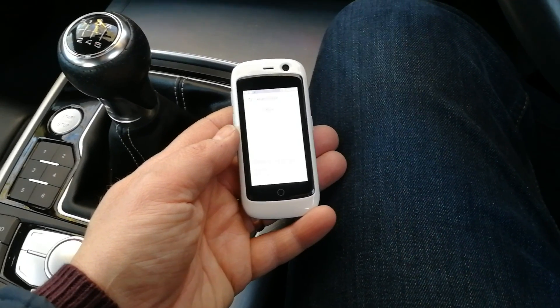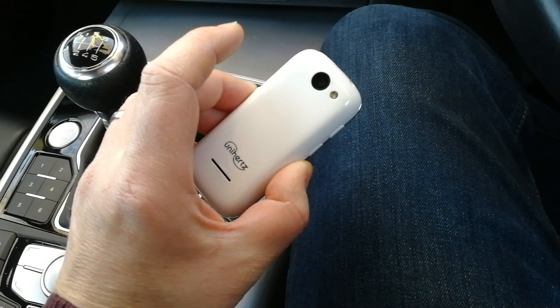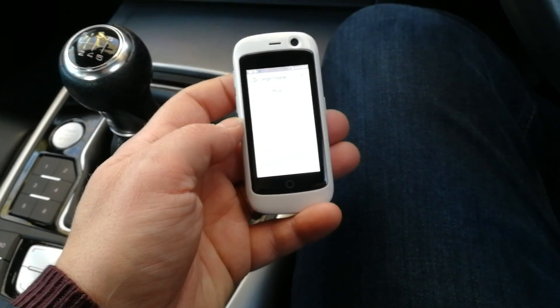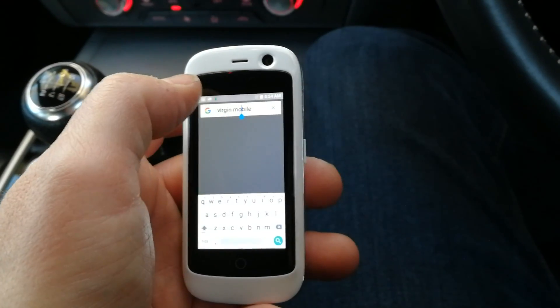Welcome to the new cool smartphone video studio, and this is the Unihertz Jelly Pro. There was originally going to be two of these — a Jelly and a Jelly Pro. This is the Jelly Pro which has 2GB of RAM; the other version was going to have 1GB. This one is better because of the additional memory.